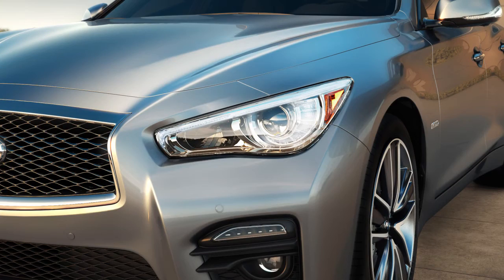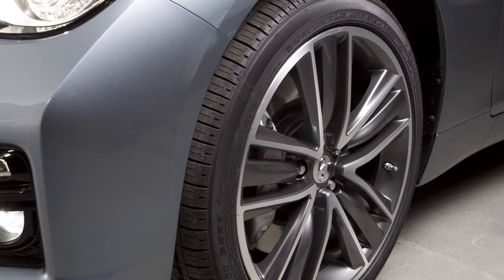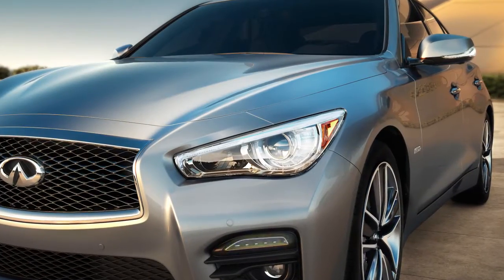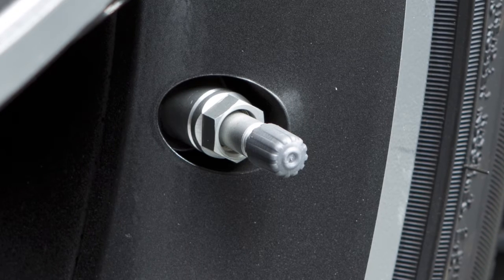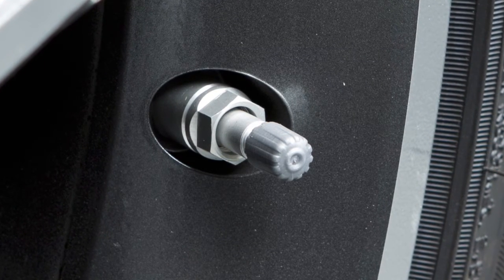After the correct tire pressure is reached, the horn beeps once and the hazard indicators stop flashing. If the tire is over-inflated by more than approximately four pounds per square inch, the horn beeps again and the hazard indicators flash three times. To correct this, push the core of the valve stem on the tire briefly to release the pressure.